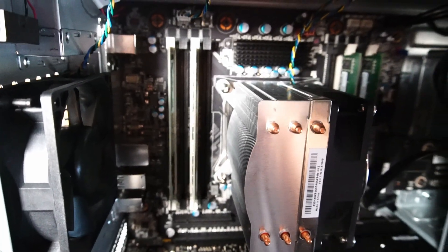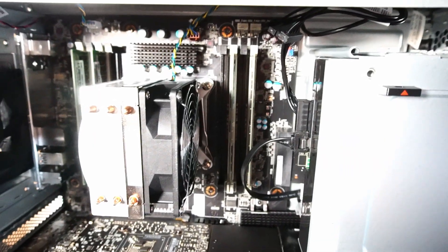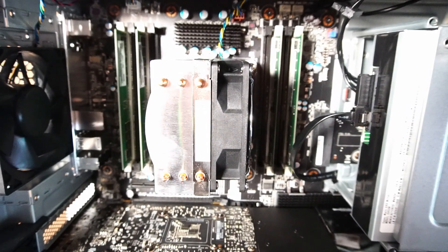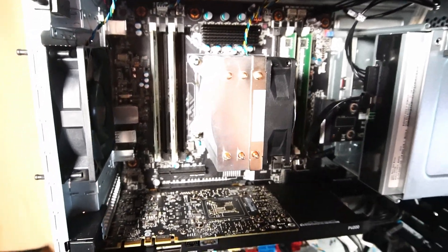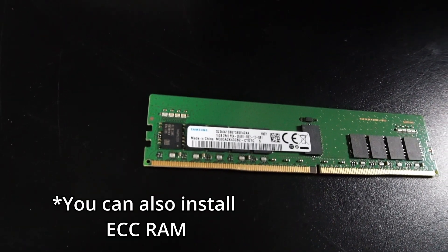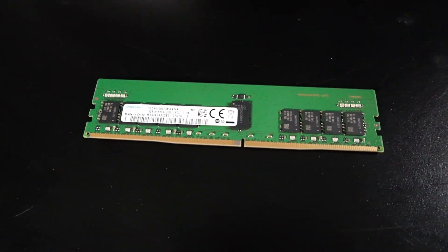As with many workstation PCs, there's a generous amount of RAM you can install. In this ThinkStation we have eight available DIMM slots, and currently there's 64 gigabytes of RAM installed — four 16-gigabyte Samsung 2666 MHz DDR4 sticks.